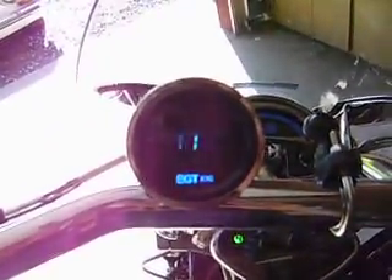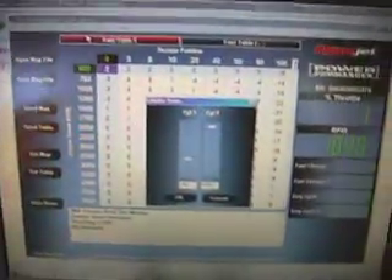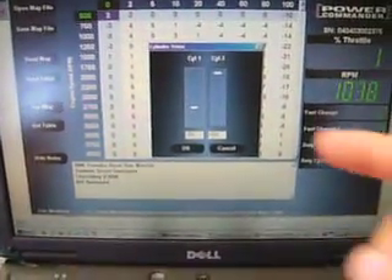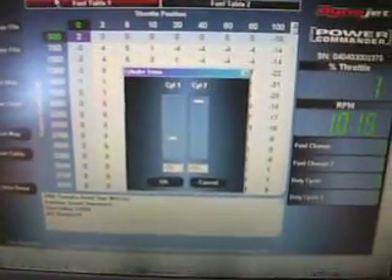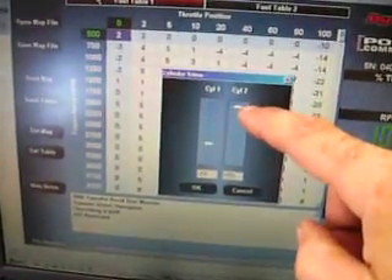What you're looking at is an exhaust gas temperature reading of 1160 degrees Fahrenheit. My Power Commander 3 USB interface and laptop are interfacing with the Power Commander's cylinder trim function. I've richened up the mixture on the front cylinder — this is rich, this is lean — and the front cylinder is where the exhaust gas temperature gauge is hooked up. I've richened it to the maximum to achieve the 1160°F reading.